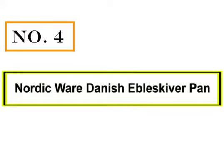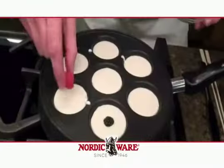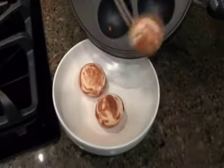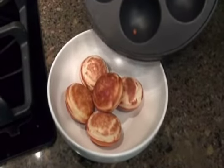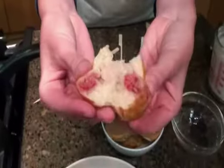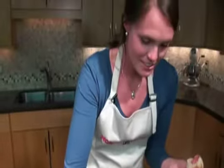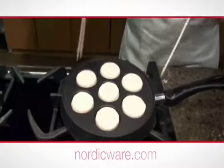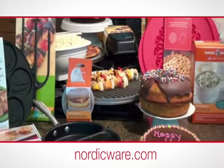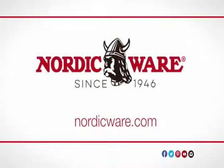Number 4: Nordicware Danish Aebleskiver Pan. Nordicware's products are made by a skilled team of craftspeople in Minneapolis, Minnesota, all of whom share the vision of creating the finest quality kitchenware items in the industry. Their unique designs originate from an in-house team of product designers and engineers, drawing on inspiration from kitchen experiences and time-tested manufacturing methods to create products that will be handed down from generation to generation. Makes seven 2¼-inch traditional Danish pancakes at one time. Heavy, warp-resistant cast aluminum ensures even heating. Hand-washing recommended with mild detergent. Made in the USA with handle from China.